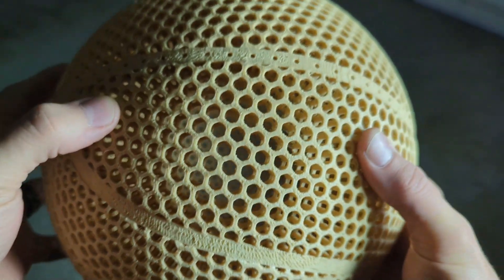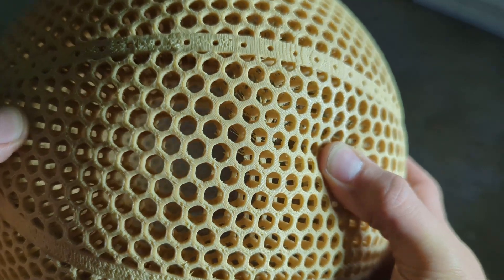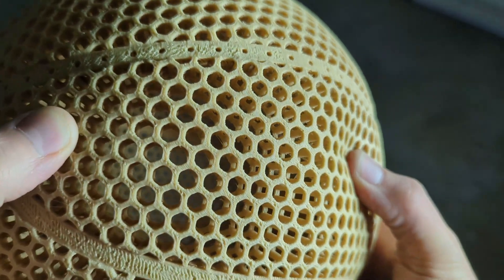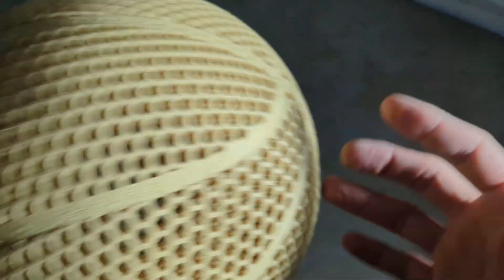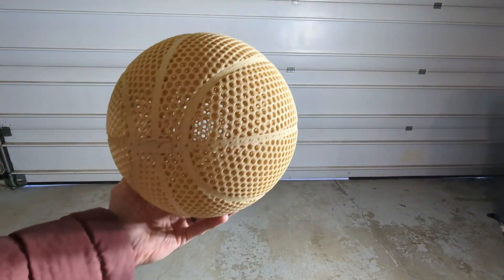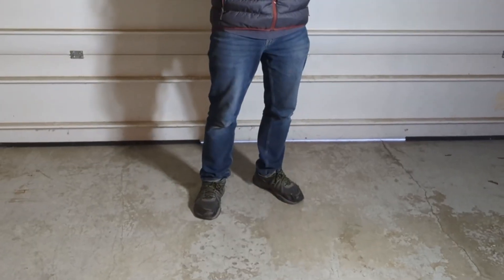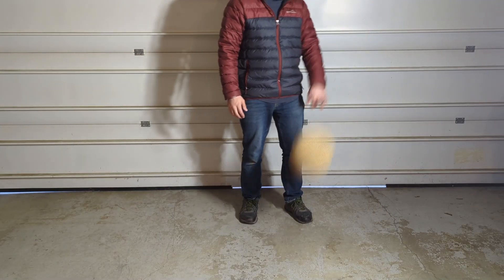The double lattice structure with the flex PLA gives even better bounce than just the regular file without the double lattice structure. I think if I can optimize the print settings, it would result in a pretty well-performing basketball. The concern I'd have is durability, especially in the long run — it might be worth trying to coat it with something, maybe some Plasti Dip or 3D Gloop.